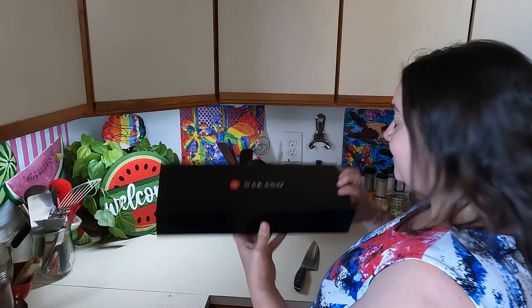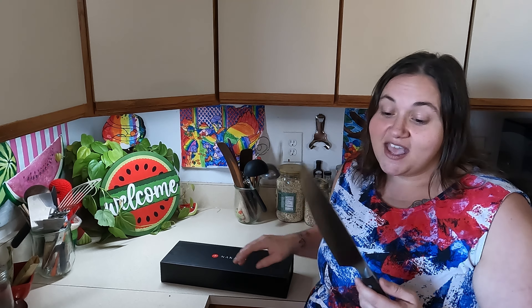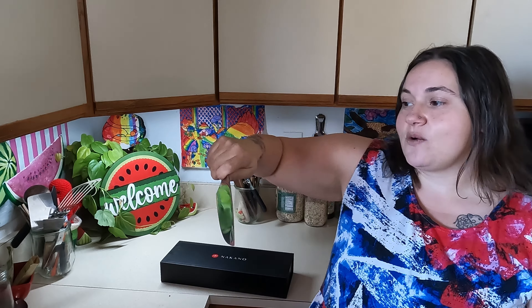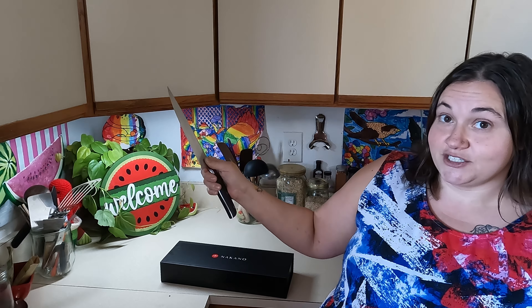Its flat blade profile makes it perfect for the push cutting technique. This technique works really well for slicing through a watermelon — I like that the blade is long enough to go through the whole entire thing, though you can break it up into two sections if that's easier. This knife was able to cut out a bad spot and then slice the rind off really easily, which makes a big difference in how fast it will take you to prep in the kitchen.